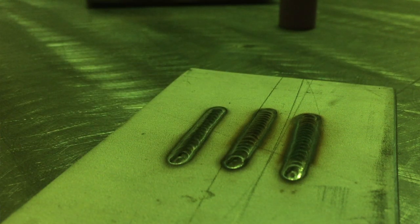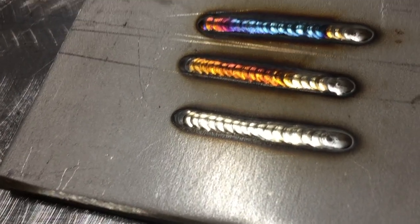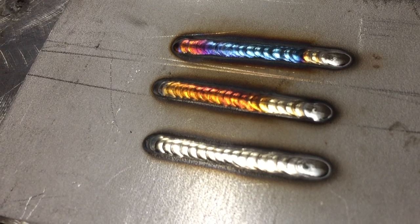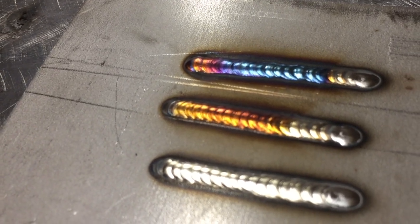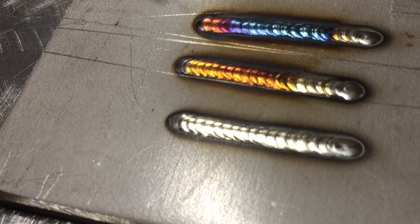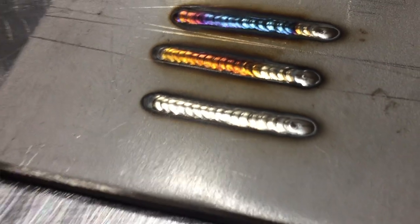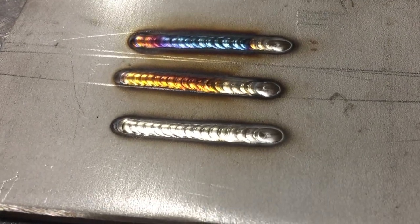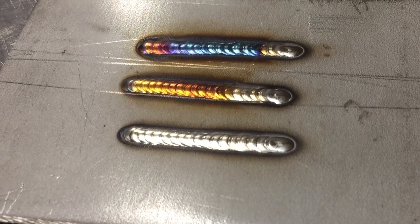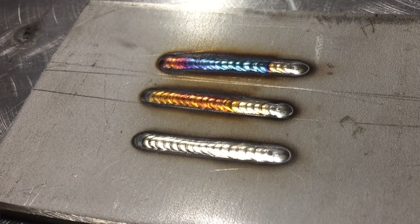Look at that — that's crazy! Look at the difference in gas coverage with that last one. The Moose Knuckle cup with the bigger orifice and more gas — all three welds I'd be totally fine with at my job. But this third one has zero oxidization: it's completely spotless, perfect wetted edge on either side, like a mirror with no oxide at all. A completely spotless weld — I'm really happy I got a chance to try all three of those.